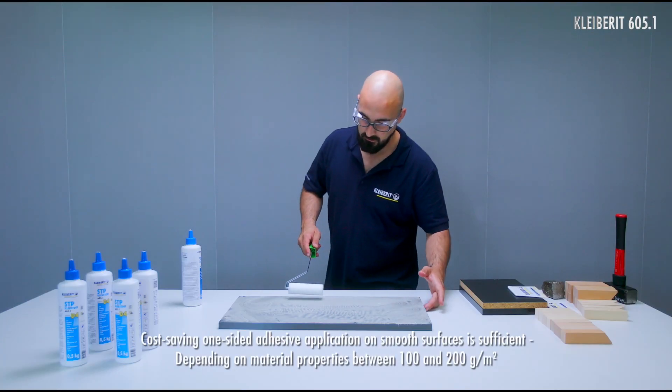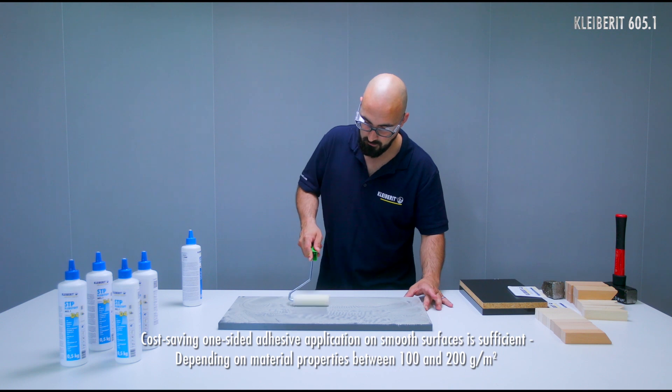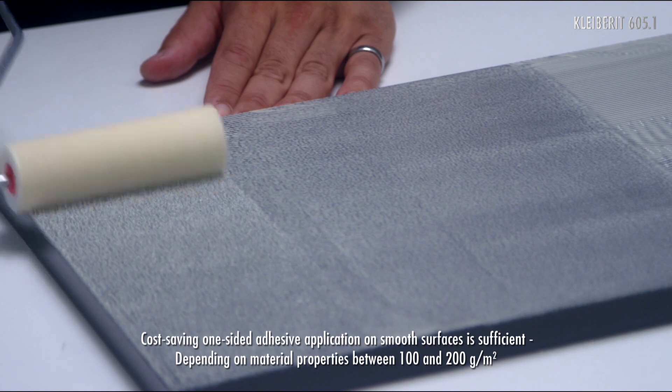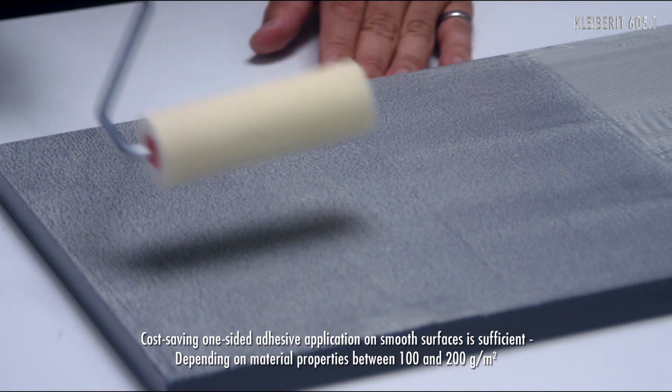On smooth surfaces, one-sided adhesive application is sufficient. Depending on the material, an application quantity of 100 to 200 grams per square meter is sufficient.